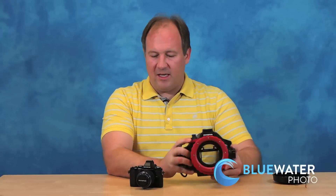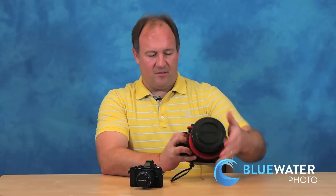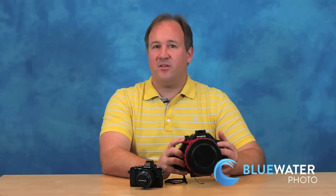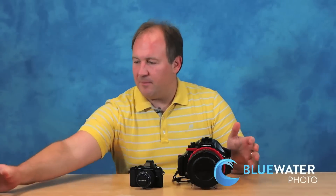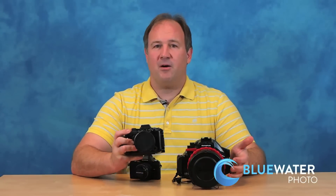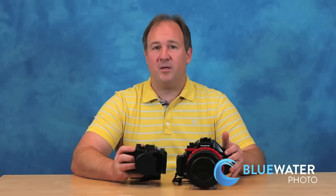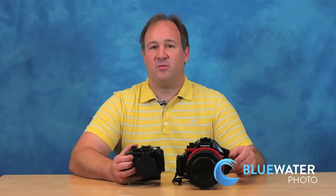So you have a great housing, you have an incredible camera, and this is an incredible deal. Now, this housing is a lot smaller and easier to use underwater than any DSLR housing, but it's not tiny. For example, right next to it you can see the Nauticam RX100 III housing, which is a good deal smaller. So if you really want something small and compact with great image quality, you may want to look at getting one of the RX100 cameras and an RX100 housing.